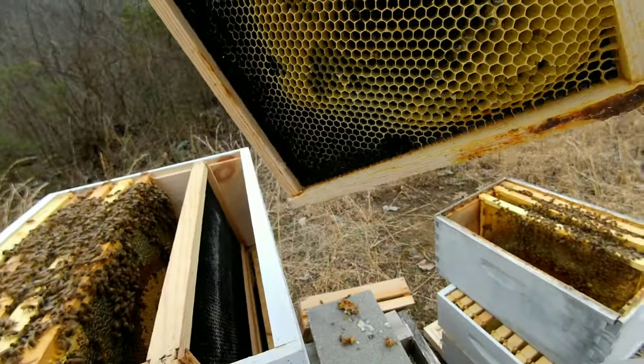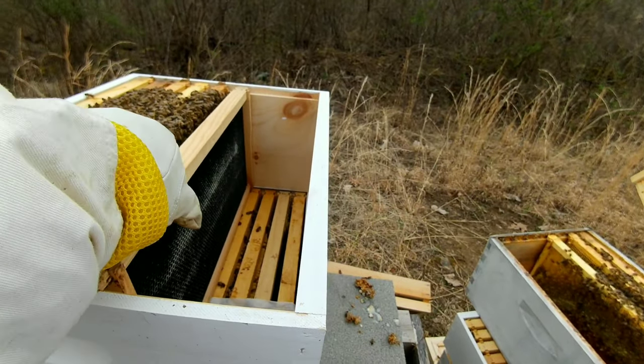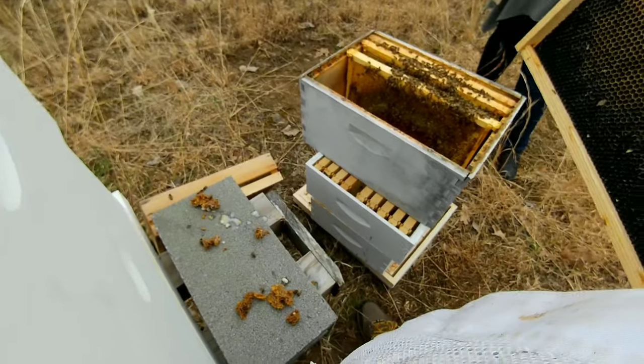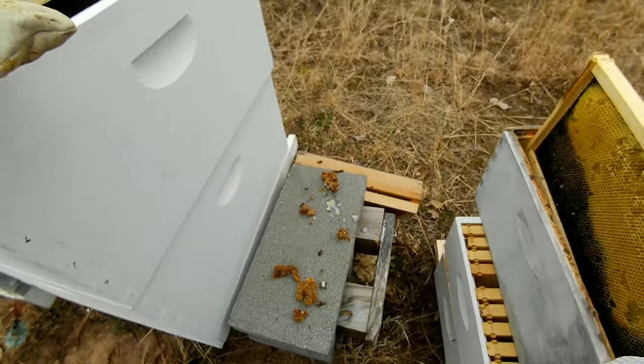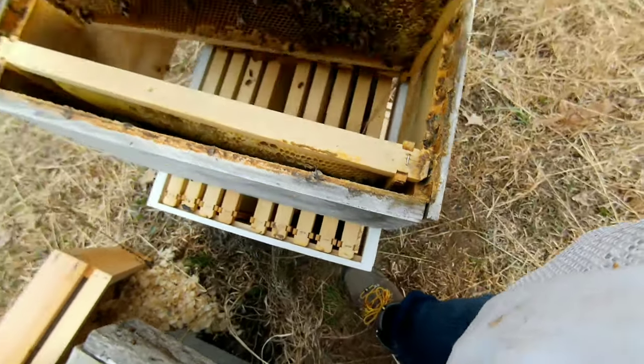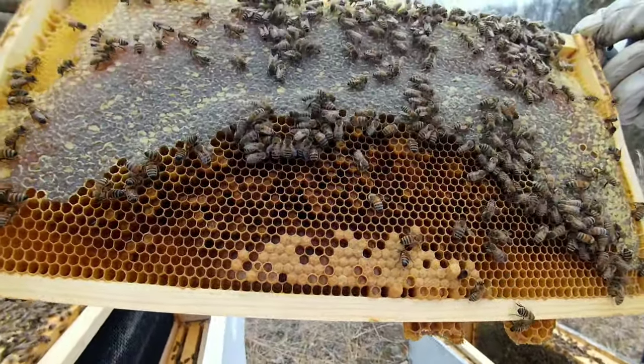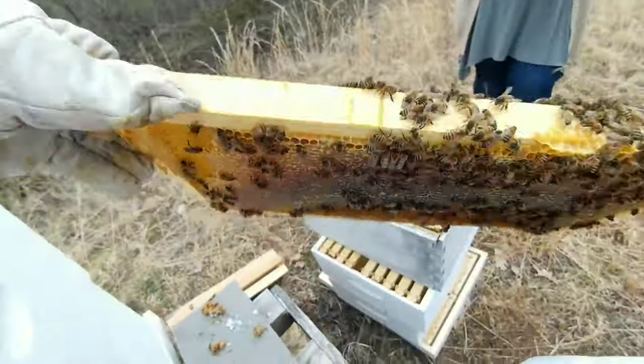The frames I'm adding on top here — looks like I have one that is kind of blank, not filled out just yet, just regular blank foundation. That'll give the bees something to work on and do. A little bit of brood, still quite a bit of honey on that one.